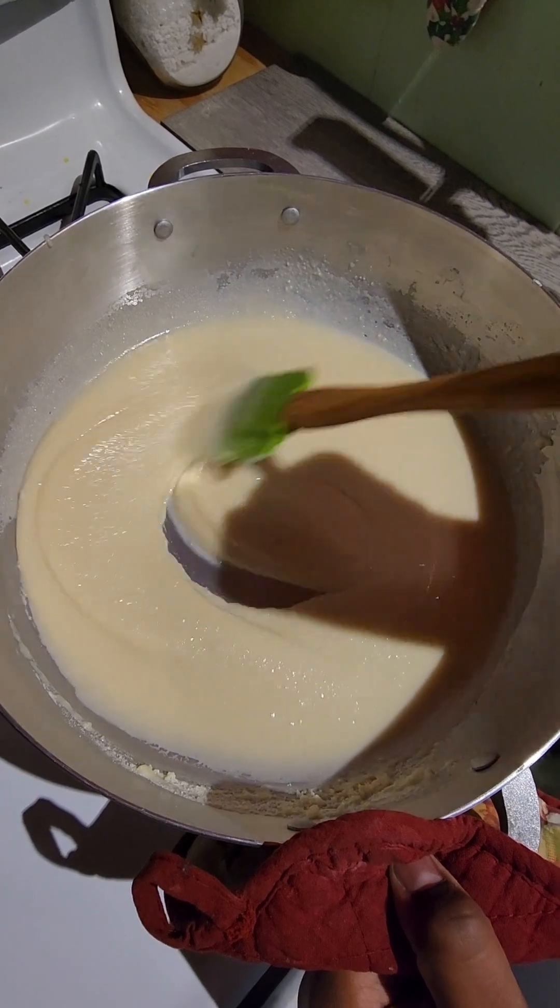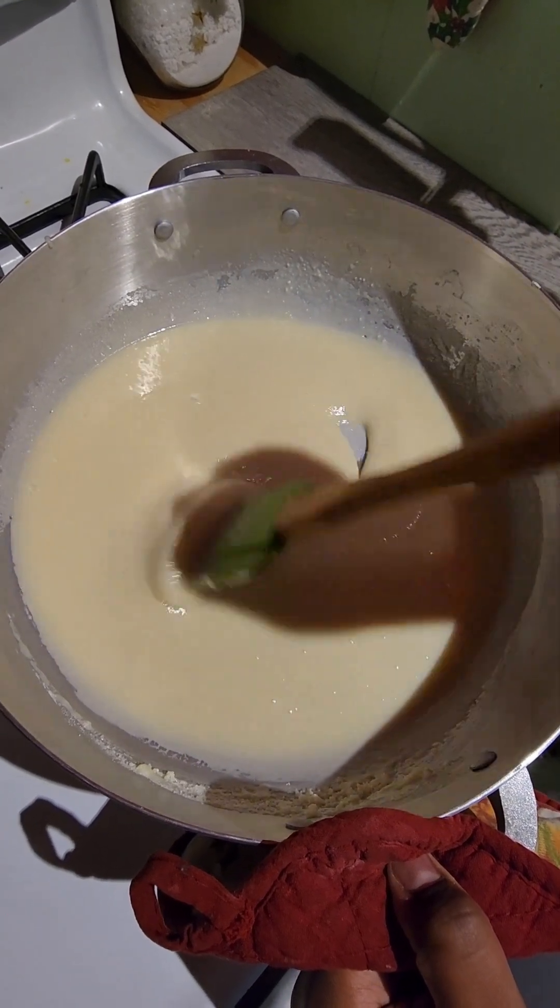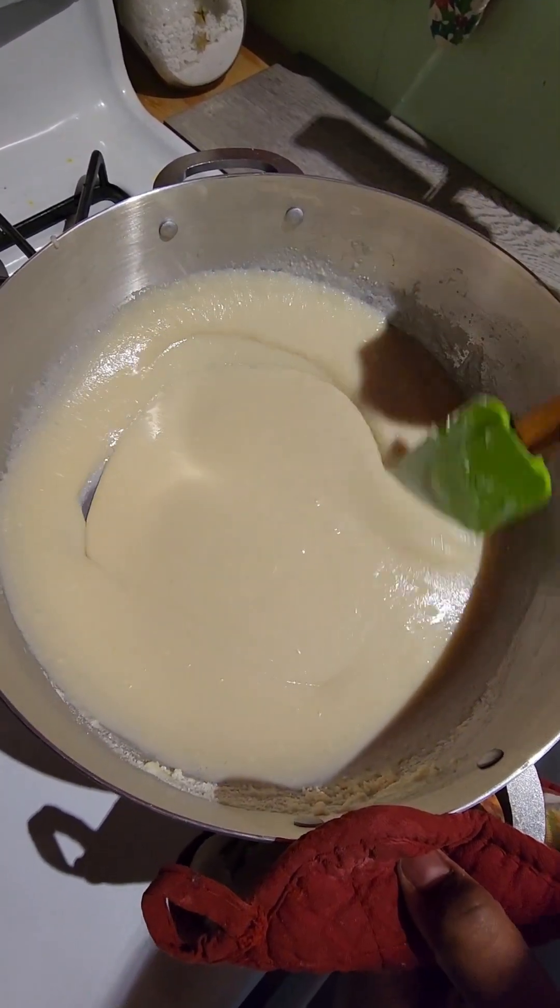While this is cooking, I'm going to grease my tray so that when we pour this out, it's going to be easy to cut.